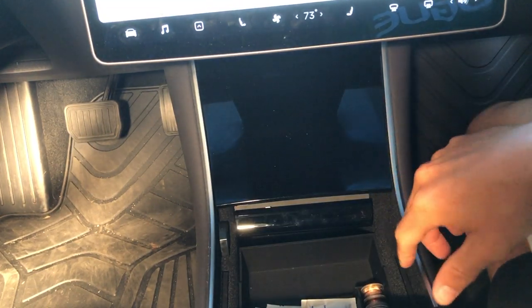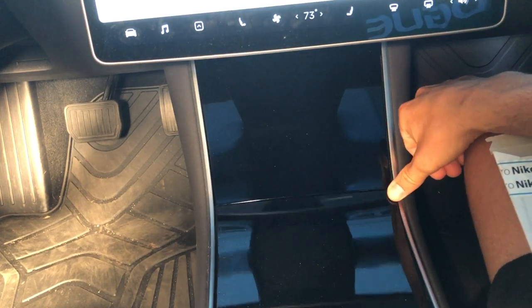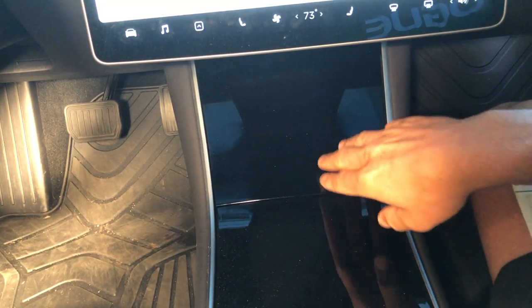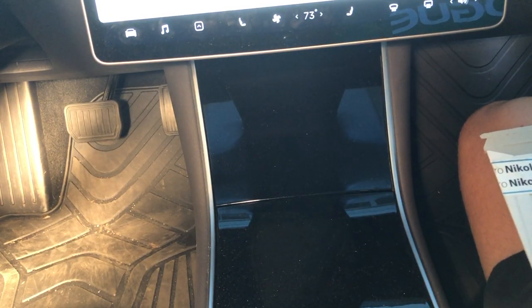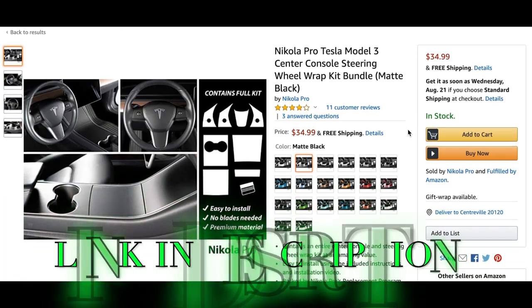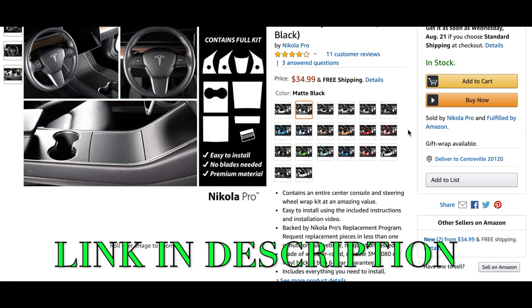So the center console — that piano black that is standard with all Model 3s — looks awesome until you touch it. Then you get fingerprints, you drive the car, you get dust. So in comes a fantastic wrap, the best one I found, from Nikola Pro.